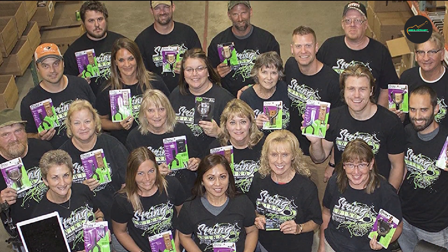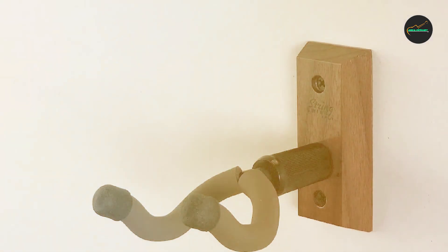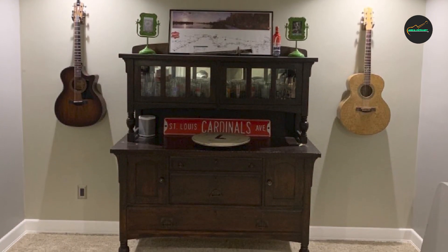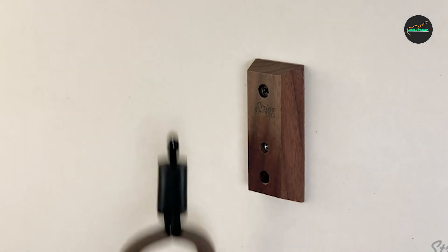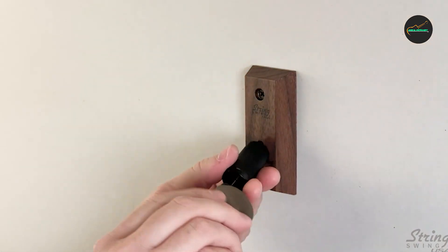Overall, the String Swing Seacombe KBW Guitar Hanger is a reliable and attractive solution for guitar storage and display. Its solid construction, versatile design, and easy installation make it an excellent choice for guitarists of all levels. With this hanger, you can keep your guitar safe, easily accessible, and beautifully showcased, while adding a touch of class to your surroundings.